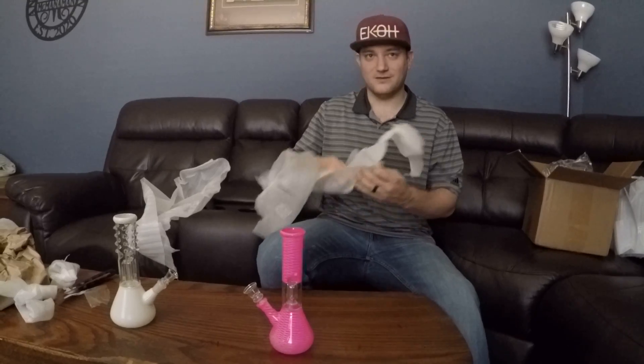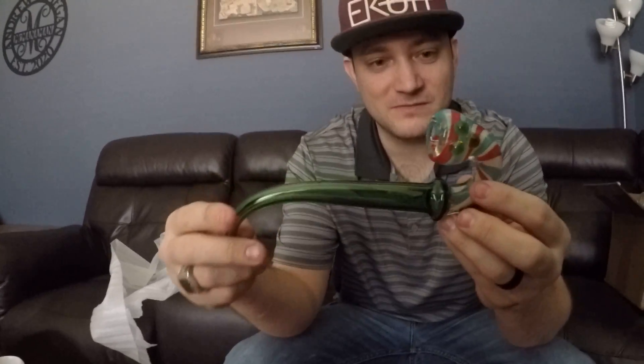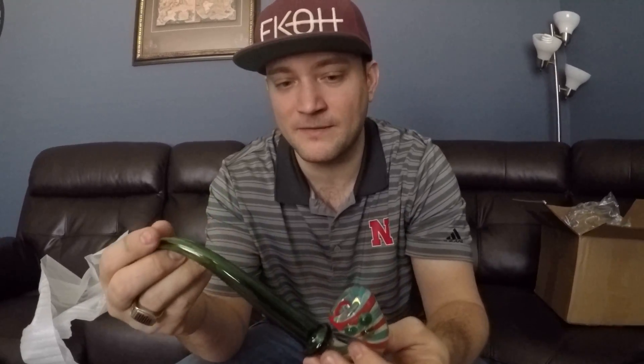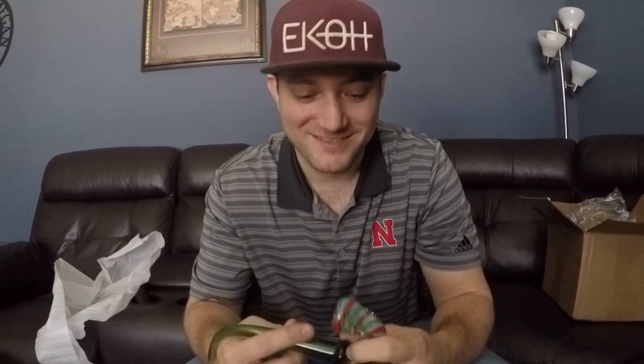Maybe this will seal the deal and bring us our money back. This is cool, look at this little bad boy. This kind of reminds me of a Christmas candy cane. It's a Sherlock — it's got a nice thick glass green stem, very cool. Gandalf — you shall not pass!